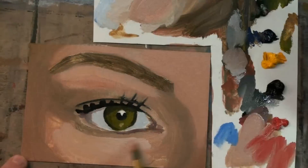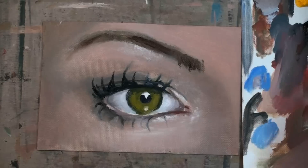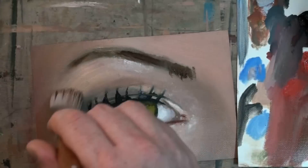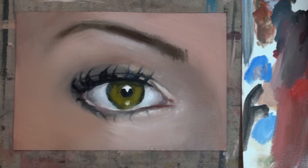This video will give you step-by-step instruction on how to paint a realistic human eye. Just follow my step-by-step instructions and pause the video at the end of each step, and you will surprise yourself with the end result. Let's begin.